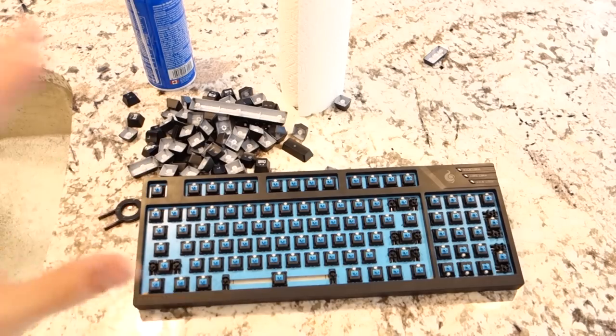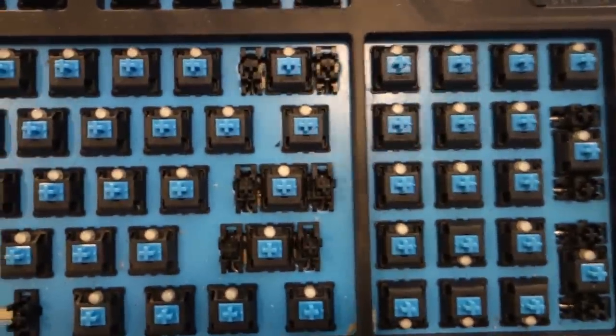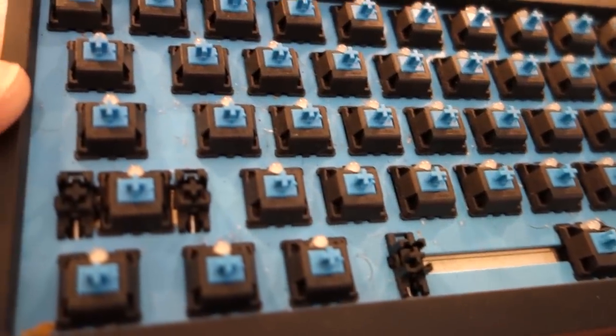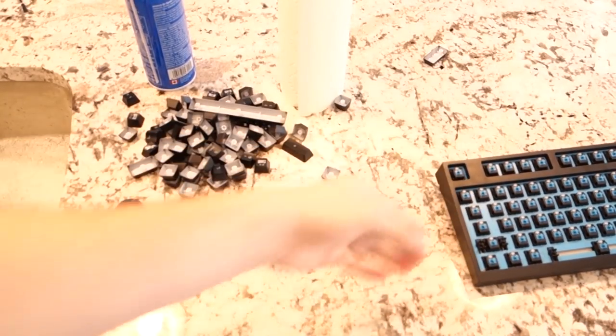Alright, so as you guys can see, we've officially pulled everything out. And you guys can see this keyboard is absolutely disgusting. I'm kind of ashamed that I let it get to this point. It may not seem so bad on camera, but I'm sure once I zoom in you guys will see it's pretty gross. So I'm going to toss the keyboard aside for a second and I'll show you guys what to do with that after.